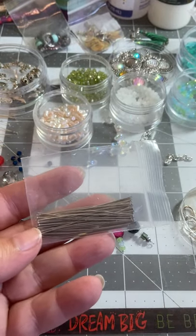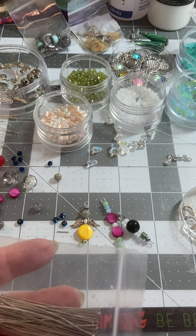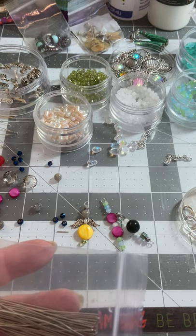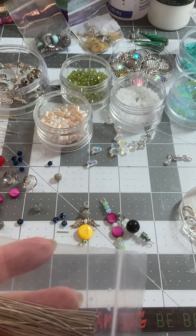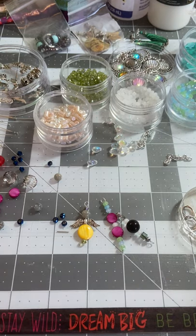This is what we're going to be doing - some journal jewelry. It's just some added little bling to put on your journals, make them stand out a little bit, something a little fancy. But they're so simple to make.